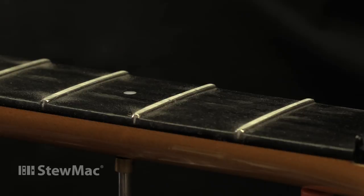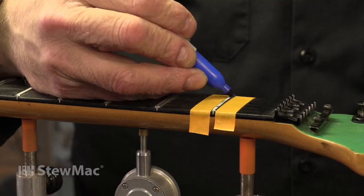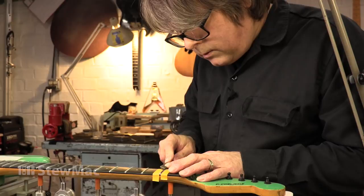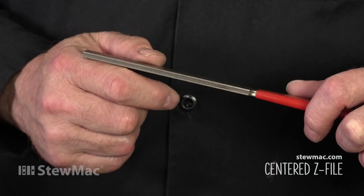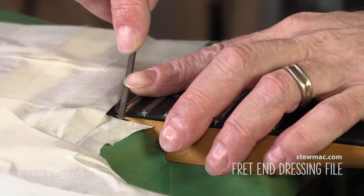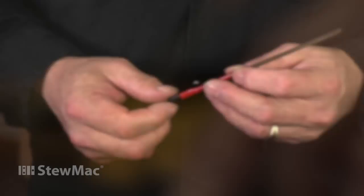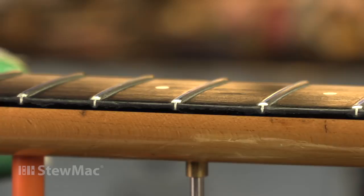Now we're going to re-crown these guys. Once again I'm going to re-blue the fret. It takes a lot of work to re-crown a fret that you took that much material off of. The large three-corner file — the cant saw — I use that to hog off the bulk of the material for each fret. And then I fine-tune the shape with the wide side of the centered Z file. Then chase the ends with the fret end dressing file. We're going to round this edge and we are done. So between these three files I got the job done.